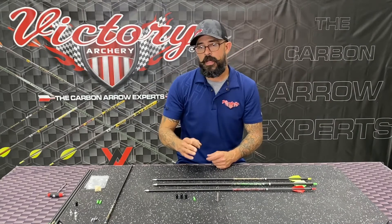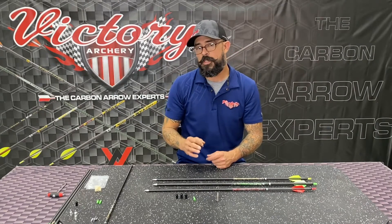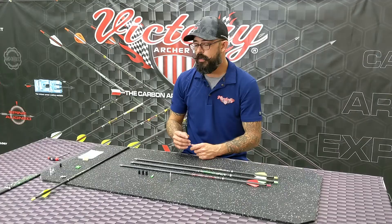For the 23 and 25, you're looking at 80, 100, 120, and 150 grain points. On the 27, you're looking at 150, 200, 250, and 300 grains.